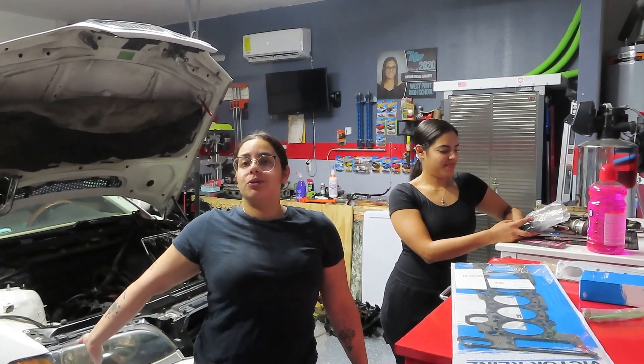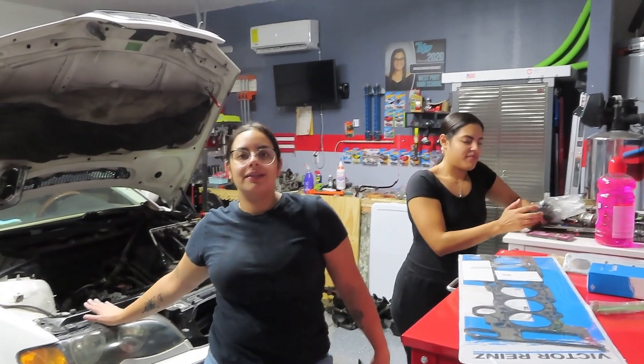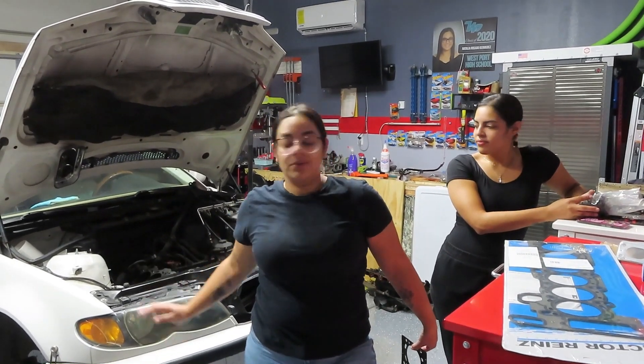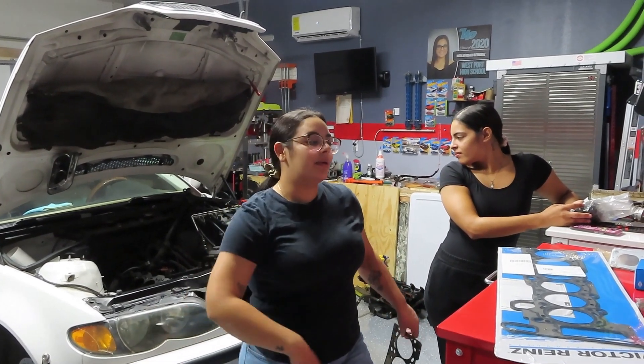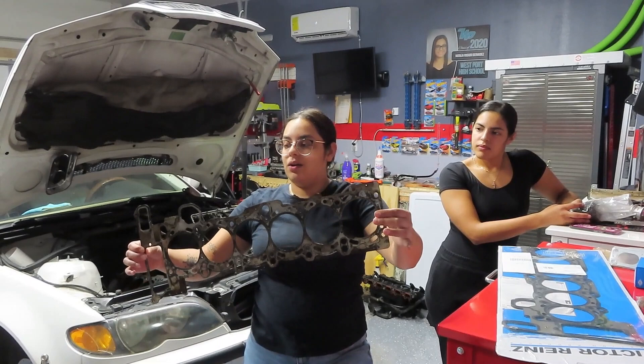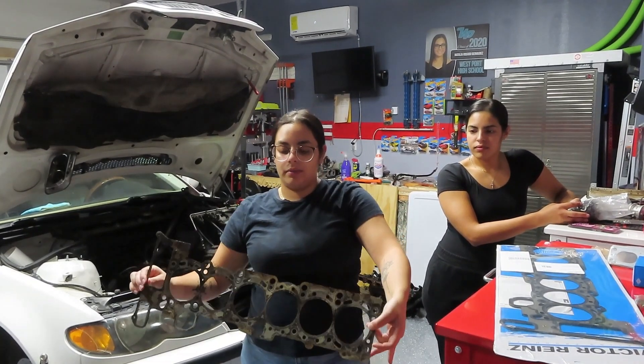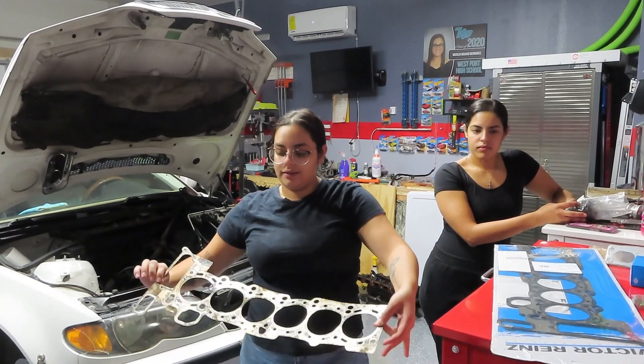Today's a very special day because we finally got all the parts in, which means that we can actually get somewhere with rebuilding the beamer. So here's the old head gasket, which is what we think is the super problem — look at it.